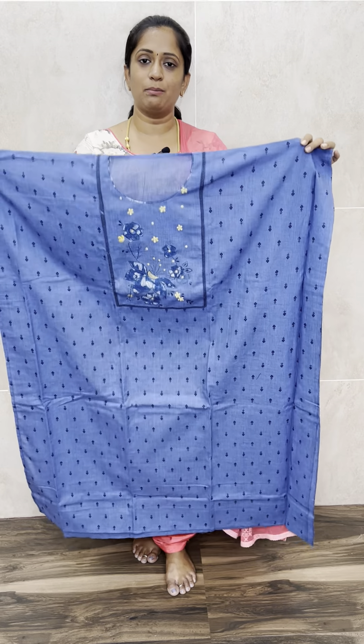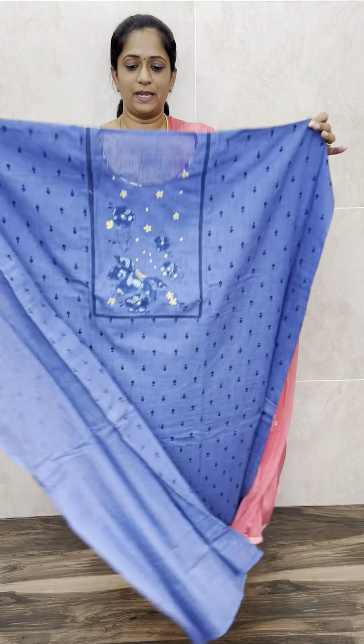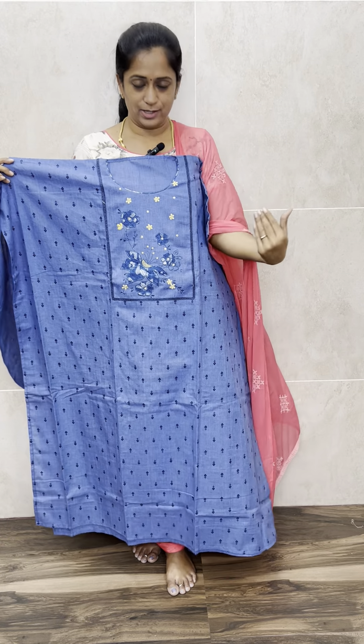This is the top — dark denim blue color, completely block printed on the front side and back side. You will be getting a very minute block printed pattern. The neck is a readymade style. It is free size, and on the neck pattern you will be getting a very beautiful simple patchwork and embroidery work.